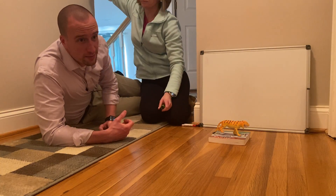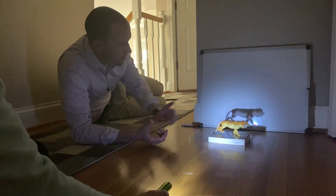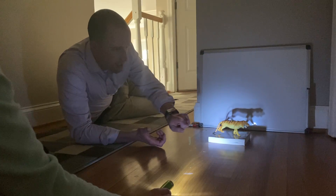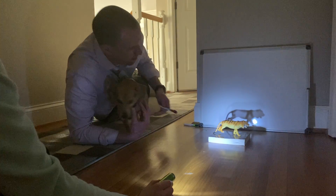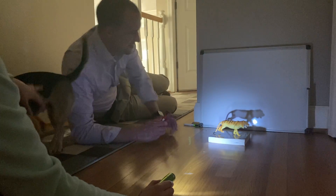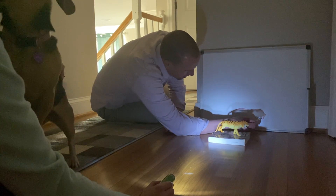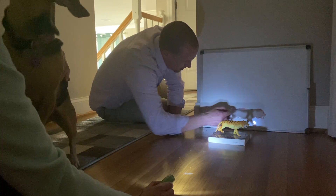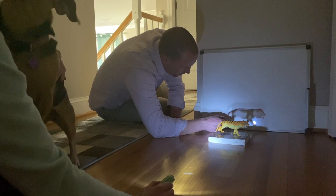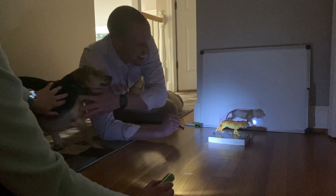Are we ready for the lights? While Mrs. Burkett moves over here to get ready with the flashlight, one of the things we're going to talk about is how shadows work. As Mrs. Burkett shines the flashlight at the animal, you can see its shape on the back. I'm going to take this marker and very quickly trace the animal that we see and draw out its shadow so we can see how big this outline is.